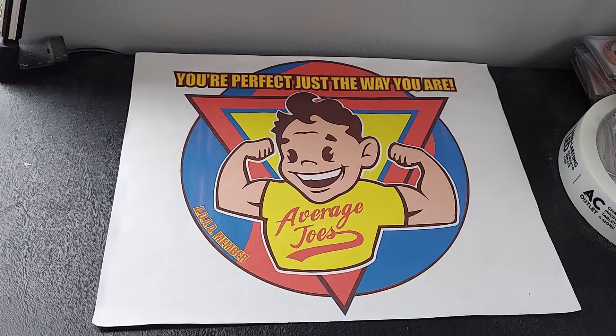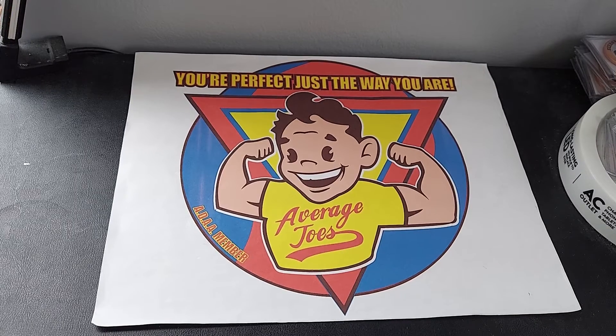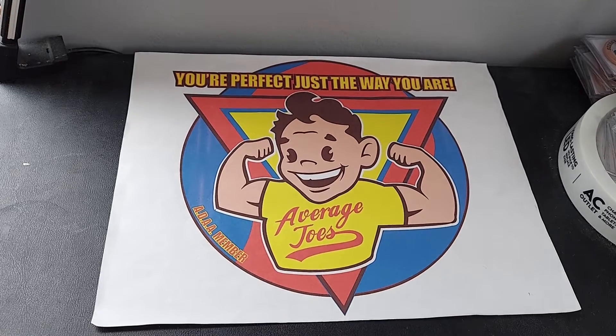Hello everybody and welcome back to Joe's, where you're perfect just the way you are — but if you want a few more cards for your collection, check out what I just got from Walmart this weekend.